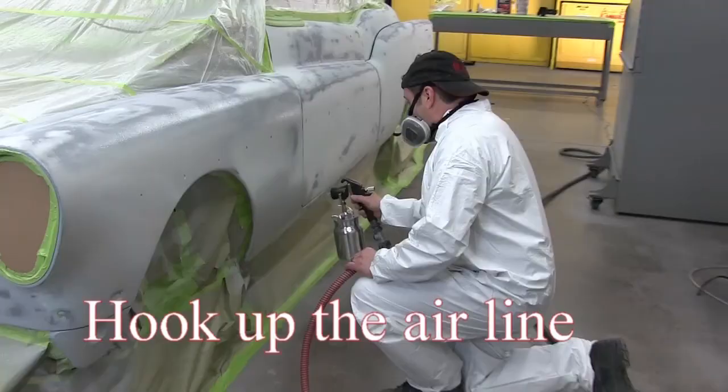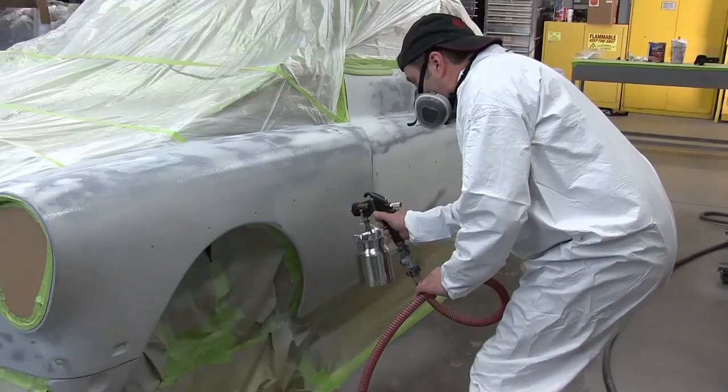You will probably notice that the paint will dry darker in spots. Don't panic — this will even out after sanding.